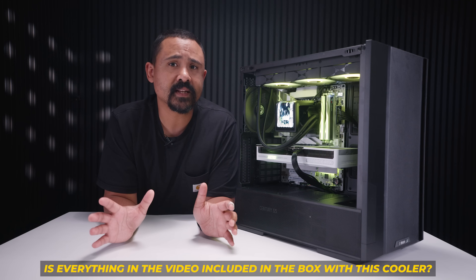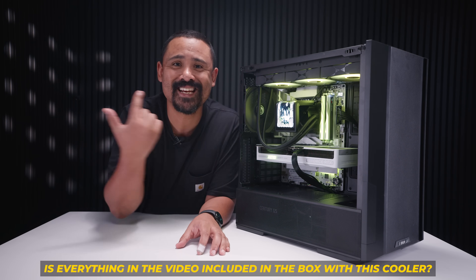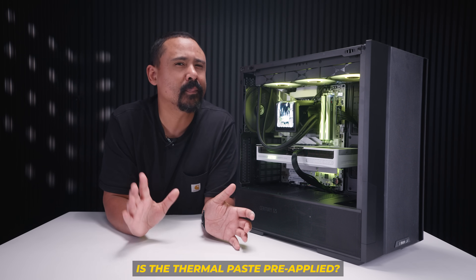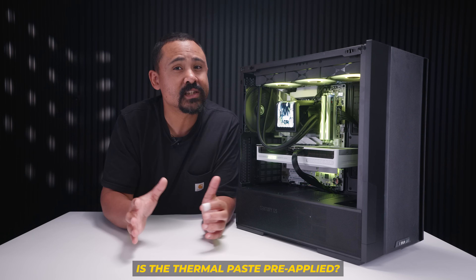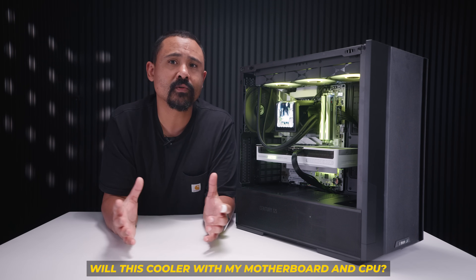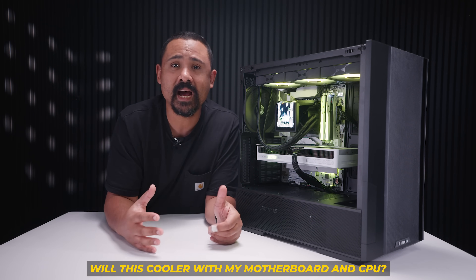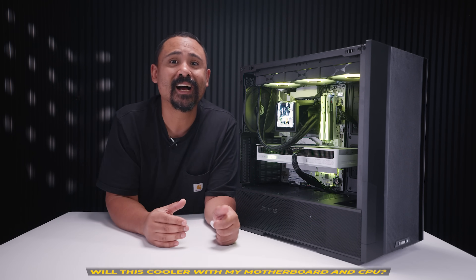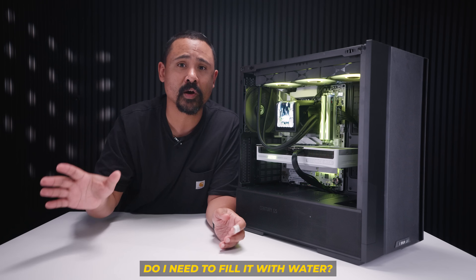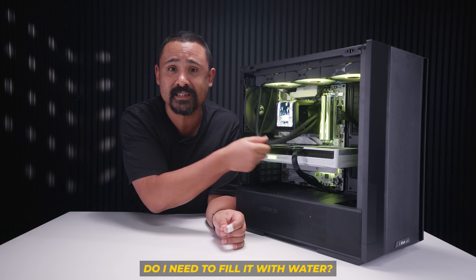Everything you're seeing in this video for installation is included in the box except for all of this PC hardware. There is thermal paste included, but it's also pre-applied. So if you need to reinstall the cooler later, it comes with spare thermal paste. It will work with almost every single motherboard CPU and basically every combo you're going to ask for from now until the foreseeable future. You don't have to fill this cooler up with water — it's already in there. You don't need to top it up, maintain it — it's a closed system.